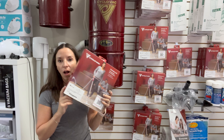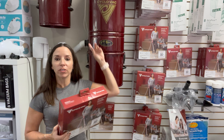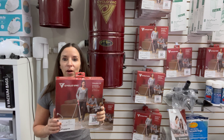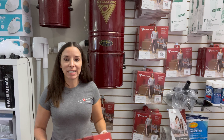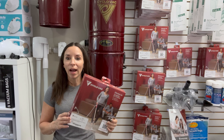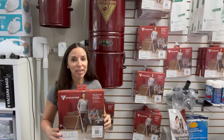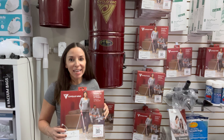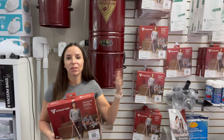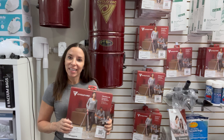These bags will fit all of the units. You can see they're very large — they'll work on a larger unit or a smaller unit. They are competitively priced, and when you purchase from us, you're purchasing from a small business. You can subscribe and save, and we'll automatically send them to you once a year because it's a pack of three, and three should last you at least a year. If you want text message reminders, purchase the bags from us and we'll set you up on a reminder to change your bag three times a year.